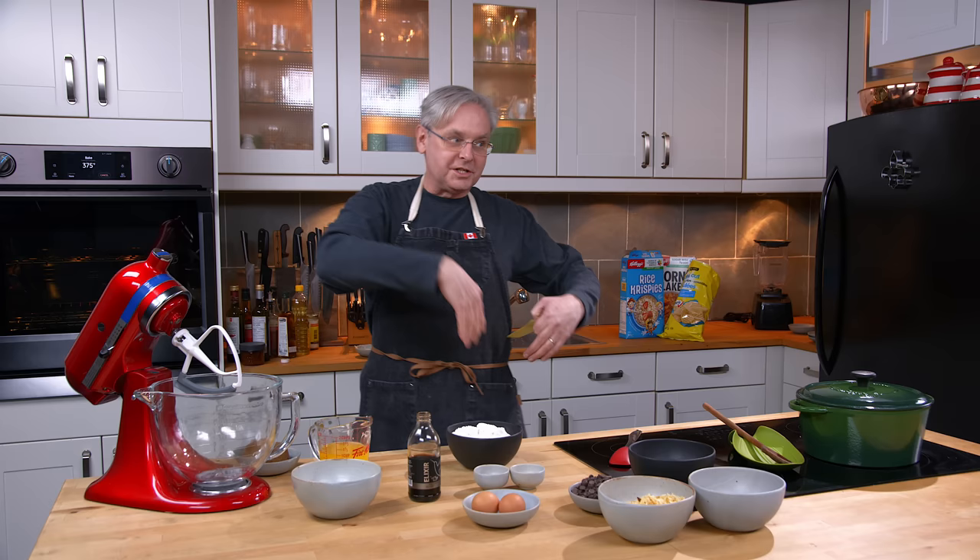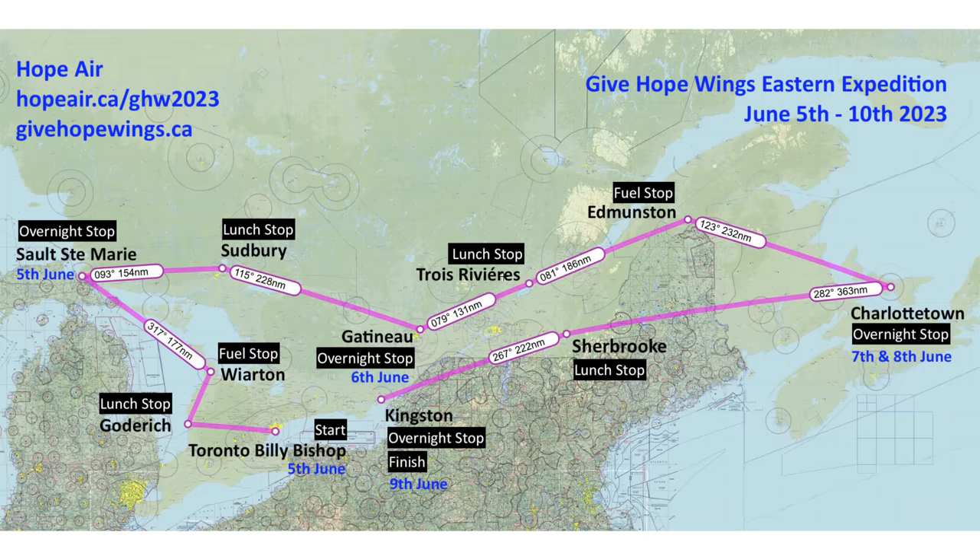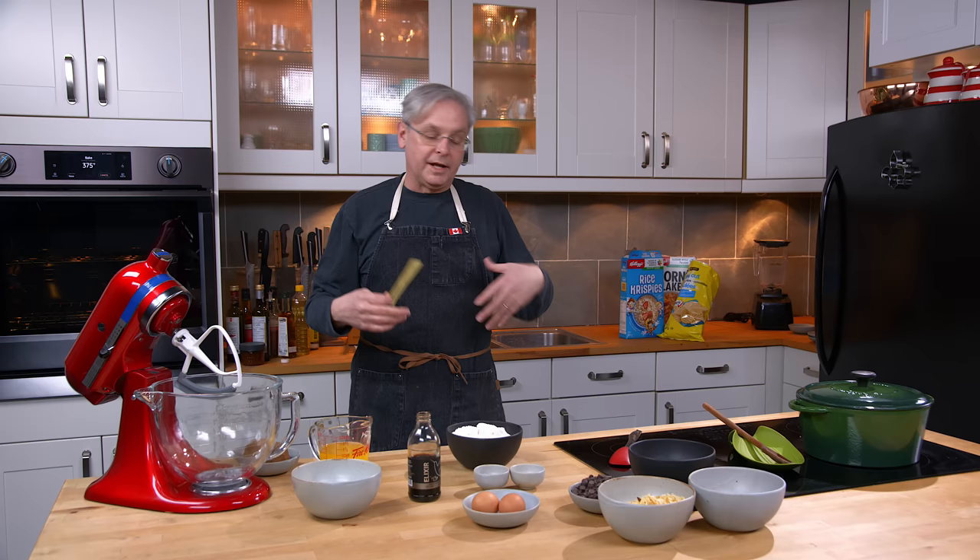I'm flying this summer, this June, in a fundraiser for a charity called Hope Air. It's going to be me and probably a dozen other pilots, fundraising, flying from Toronto to Sault Ste. Marie, out to PEI and then back, to bring awareness for the charity and also to raise money. And one of the things I love to munch on while I'm flying are cookies.